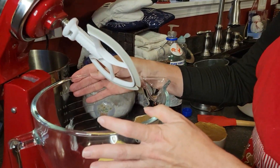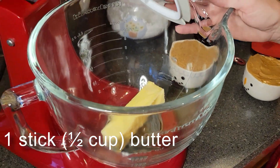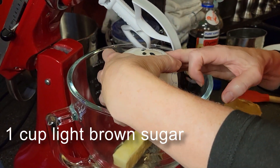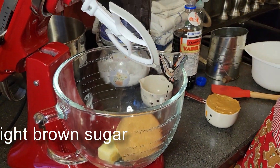Here in our electric mixing bowl, we've got one stick of butter — that's half a cup. To that, I'm going to be adding one cup of light brown sugar, and we're going to get those mixing together.